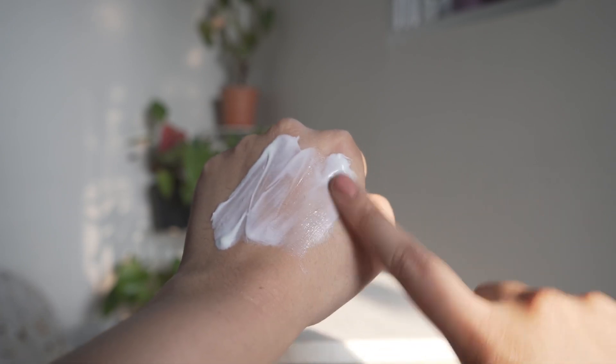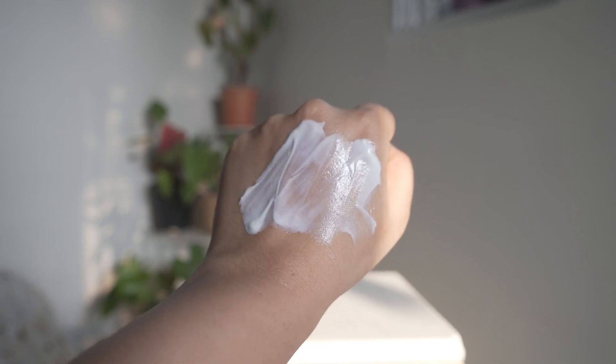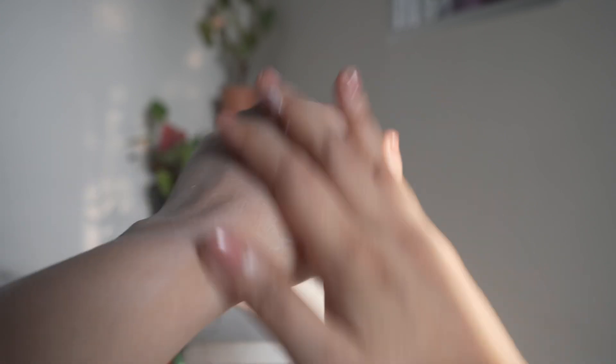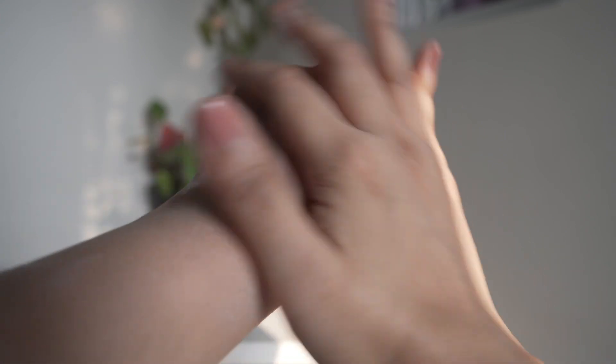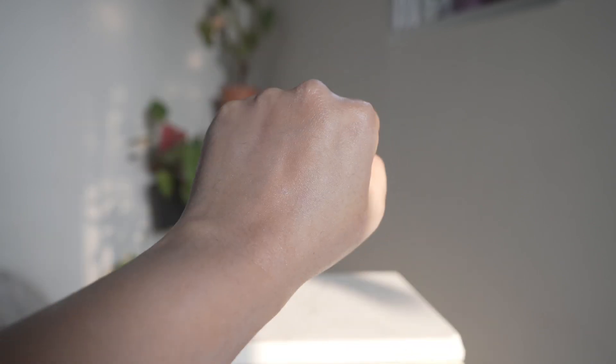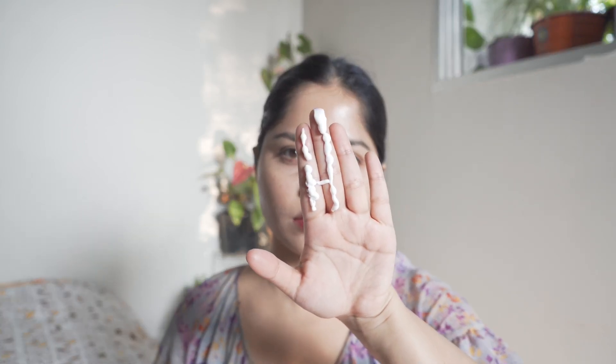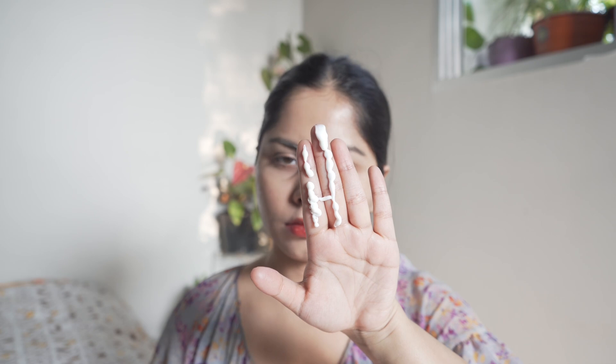It leaves no white cast, is super lightweight, and non-greasy. It also moisturizes the skin really well, so you can skip the moisturizer with it — this sunscreen alone is going to do that job for you. For summer it can be super convenient, and it suits all skin types.